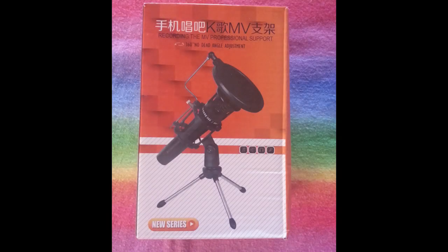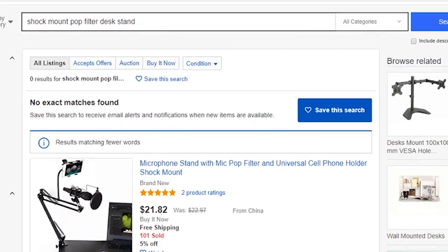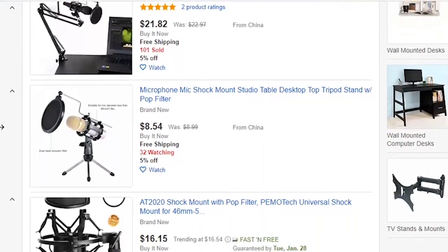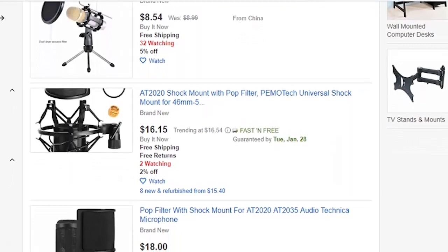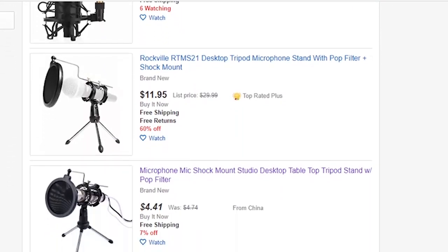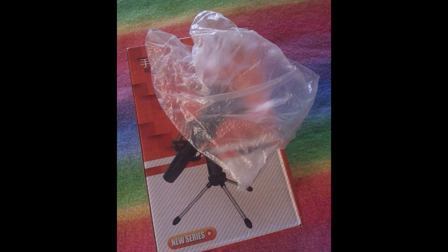Today I wanted to share a $4 microphone desk stand, shock mount, and pop filter combo. Just put those words into eBay and you'll see them. This was $4 on eBay, took about a month to get here. It was packaged pretty nicely, which surprised me — came in a box and all the different pieces were individually wrapped up.